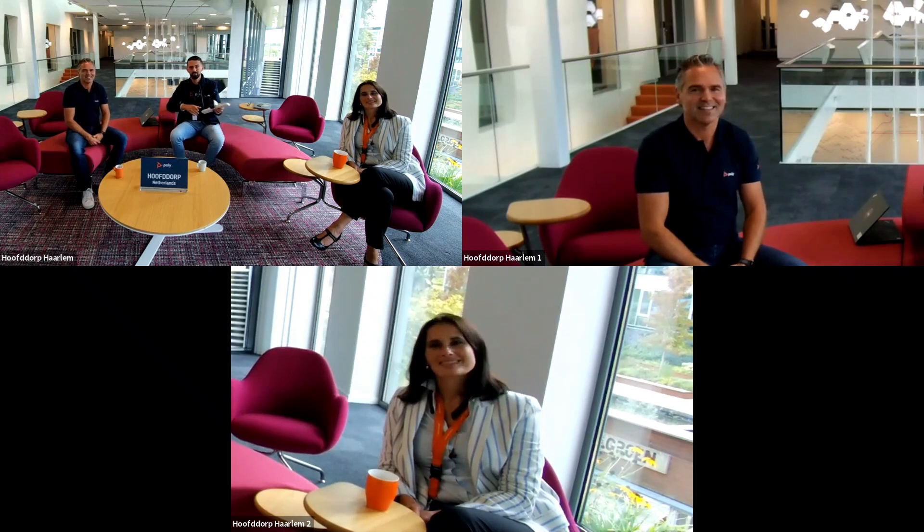It is a really exciting feature because now you can really see the participants in the room much better. And also if you want to show, for example, a product, it will zoom in to me automatically, or for example to Nicky. And we enable this technology with our next generation of camera products.